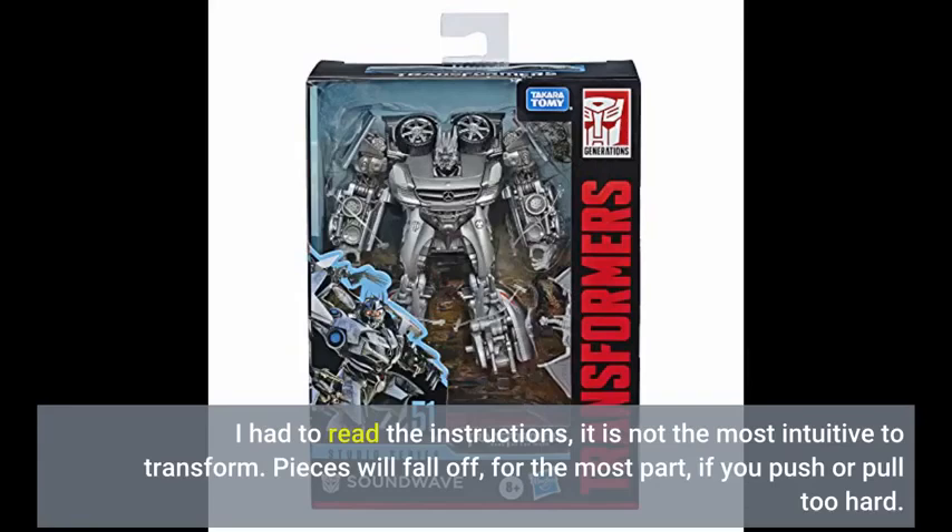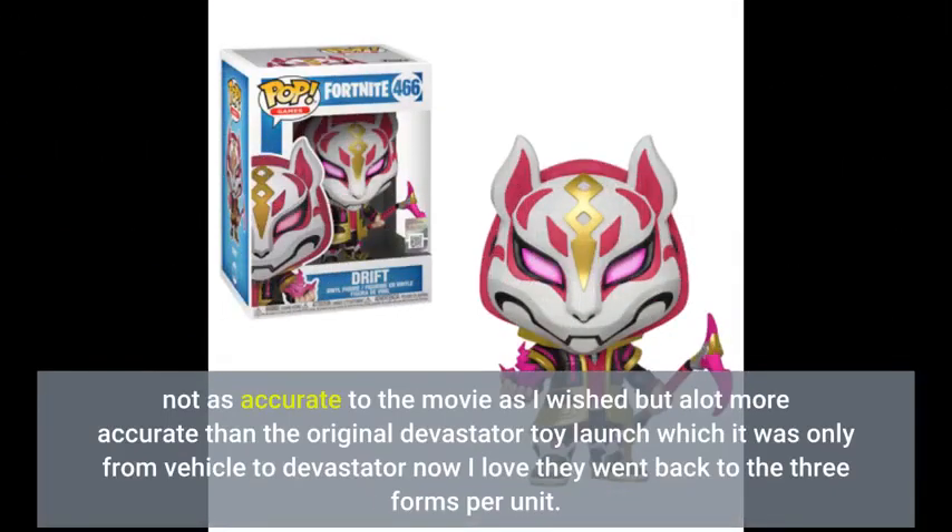Pieces will fall off for the most part if you push or pull too hard. Not as accurate to the movie as I wished, but a lot more accurate than the original Devastator toy launch, which only went from vehicle to Devastator. Now I love that they went back to the 3 forms per unit.